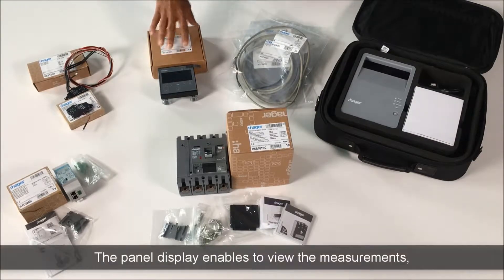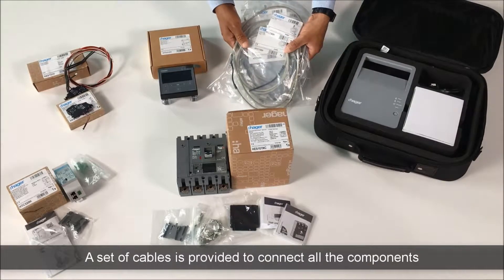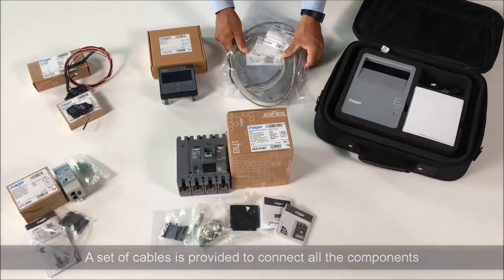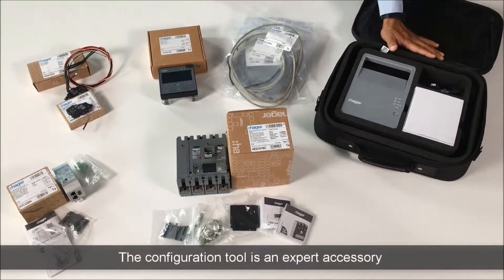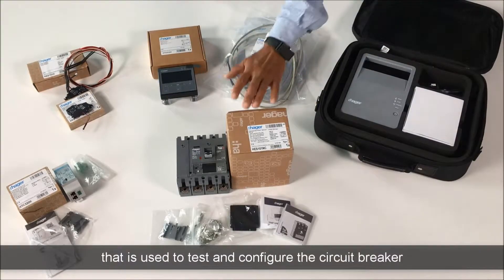The panel display enables to view the measurements and to adjust the settings of the energy trip unit. A set of cables is provided to connect all the components. Finally, the configuration tool is an expert accessory that is used to test and configure the circuit breaker.